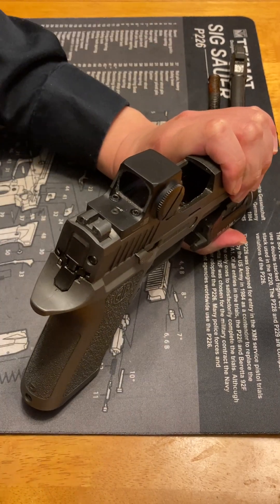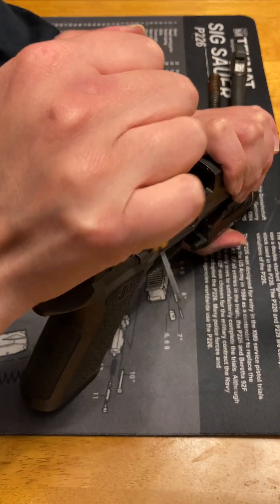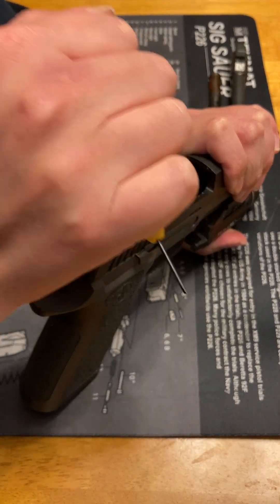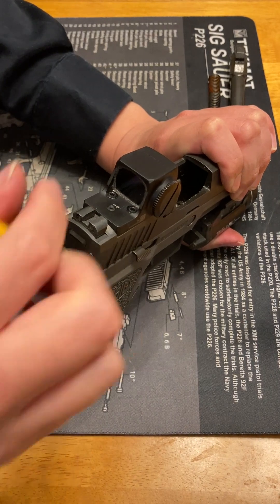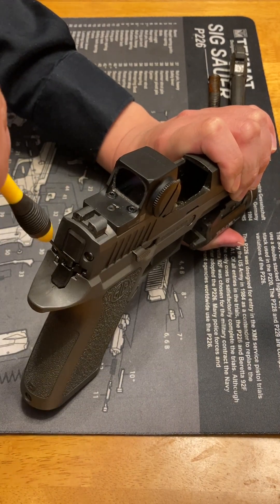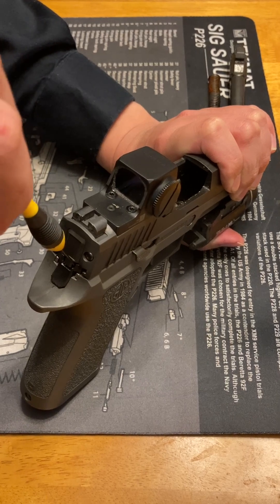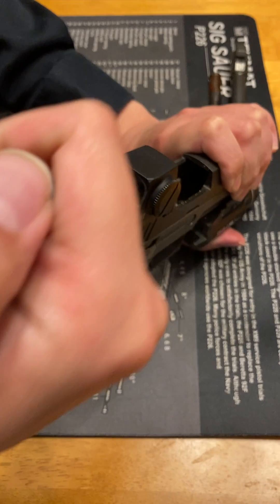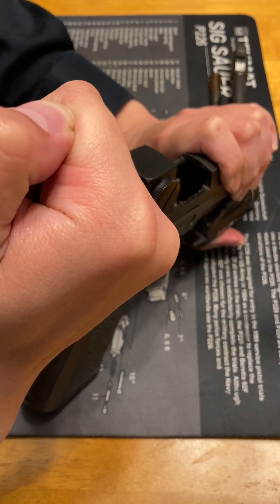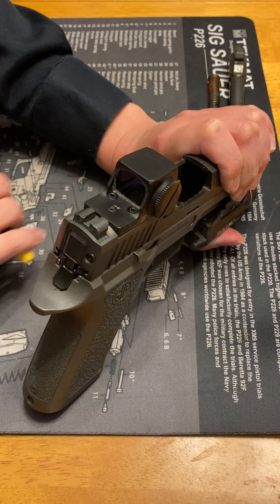Then with an ice pick grip, get something long and pokey and firm. Find this little gap. Push down in this direction in a firm grip — one swift harsh motion like that.